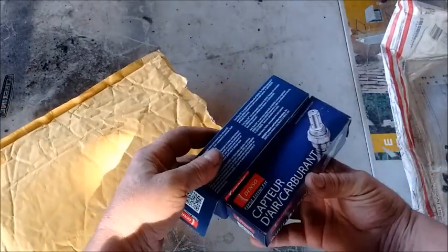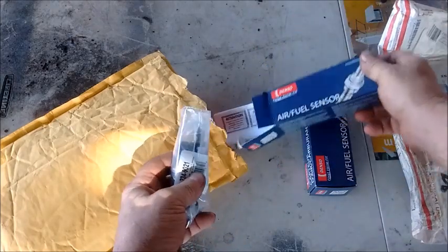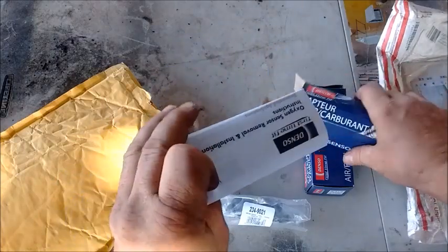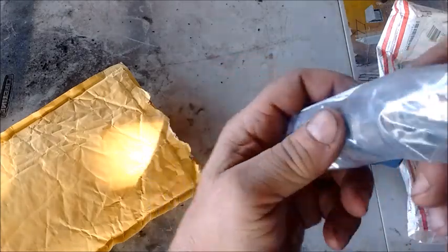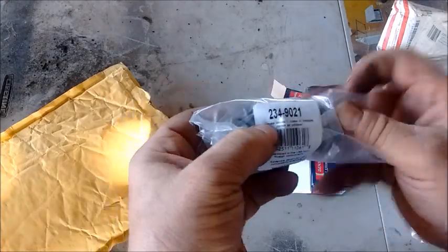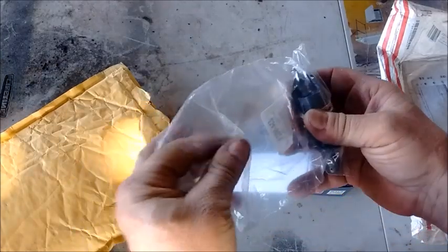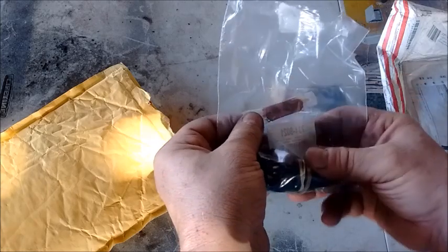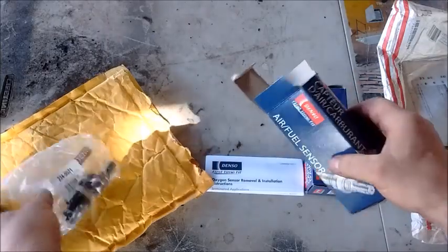First, the Rock Auto sensors. These are Denso sensors in authentic Denso packaging. The sensor comes in a sealed bag with a part number and a set of instructions. One more thing it comes with — as with every Denso sensor I've ever bought — is a little sealed package of anti-seize grease for applying to the threads. That's a good sign of authenticity.